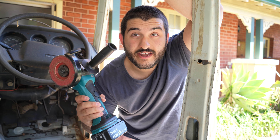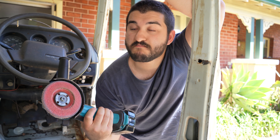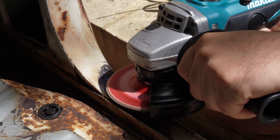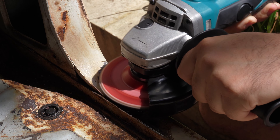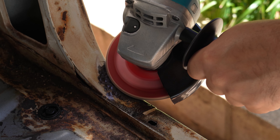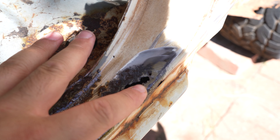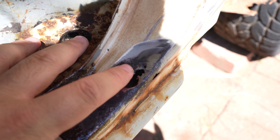So the first step is grabbing the angle grinder and checking out how bad the rust is. I use a gentle flap disc, but a wire wheel works alright too. We're really just trying to suss what's still good metal and what the rust has destroyed. There's a lot of dimpling around where the rust has gone all the way through, but the metal still seems pretty strong, so that should be okay.